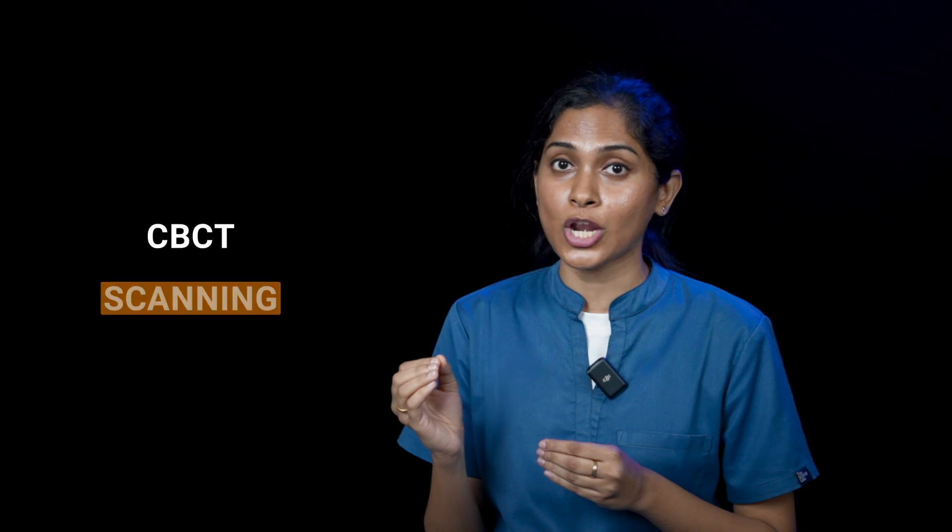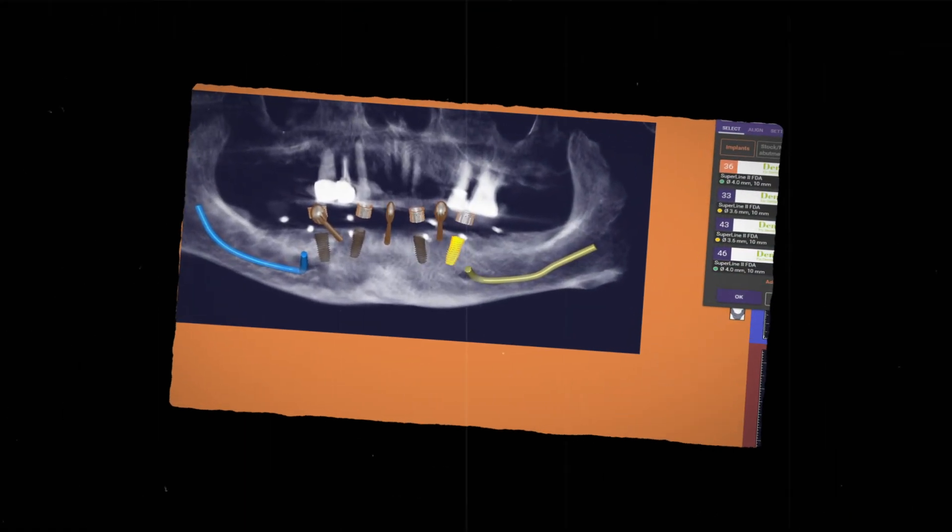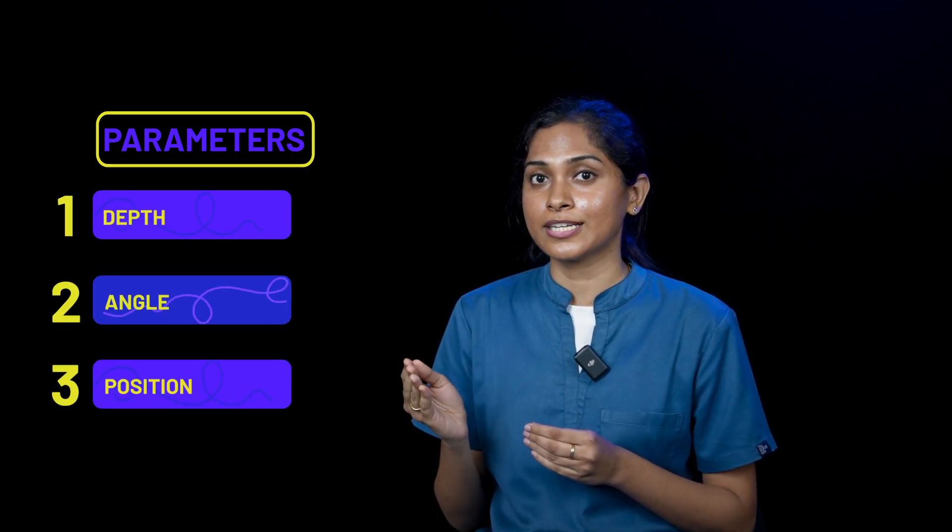Dencare Surgical Guide utilizes high-resolution 3D imaging technology such as CBCT and multiple advanced softwares depending on the case. This allows pre-surgical planning and adjusting various parameters such as depth, angle, and position, considering the patient's unique anatomy.